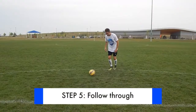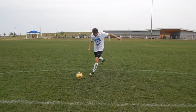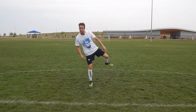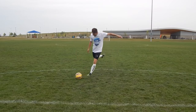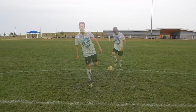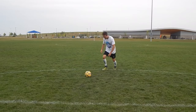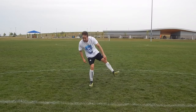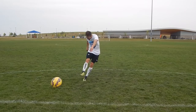Step five: follow through. As you push through the ball, keep your foot flexed and follow through towards your target — with your foot, but also your leg and your shoulders. The natural tendency is for right footers to pull their shots across their body to the left, and left footers to pull their shots to the right. Focus on a straight follow through and you will produce a straight shot.